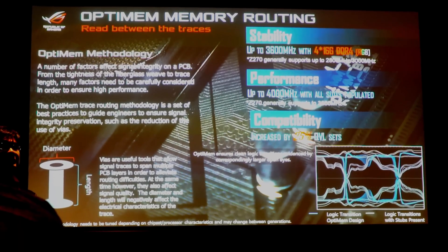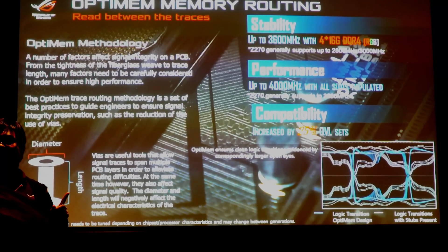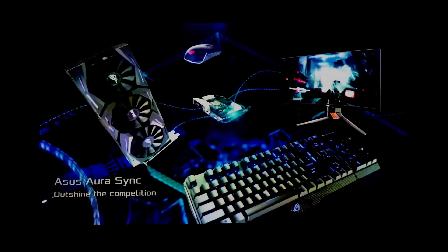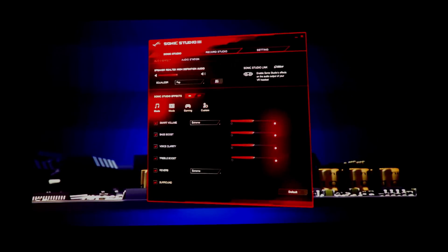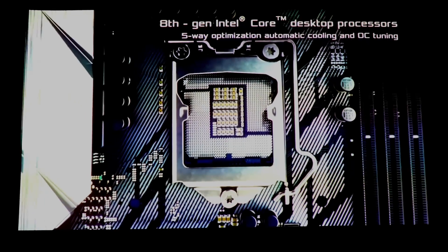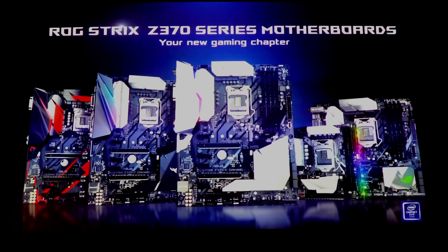The last technology we're going to talk about today is OptiMEM, which is coming with the Z370 lineup. This relates to the layers of the PCB and connectivity through those layers. For multi-layer PCBs, to travel from one layer to another you need to use via holes, and every time you go through a layer there is a degradation of signal quality — the more layers you traverse, the weaker the signal. We developed a guideline for engineers to minimize how often signals need to go through via holes. By doing that, we significantly improve memory scalability in this generation — entry-level motherboards will perform as well as higher-end boards in memory scaling.